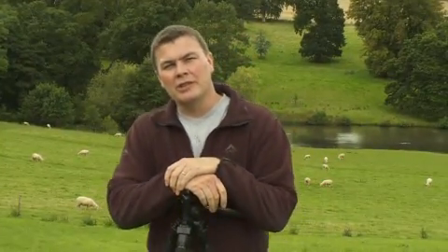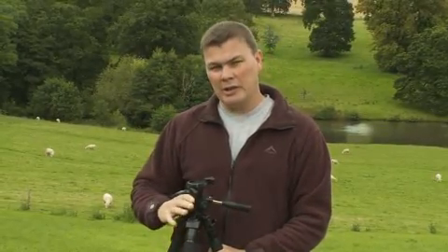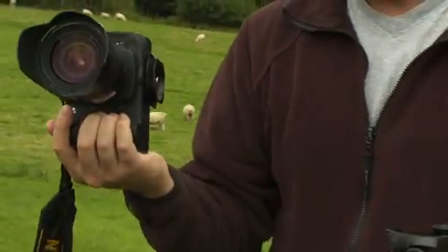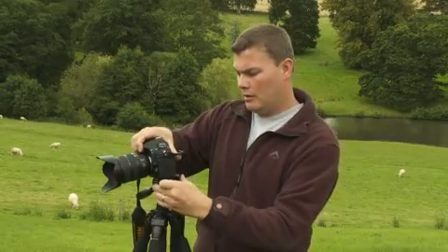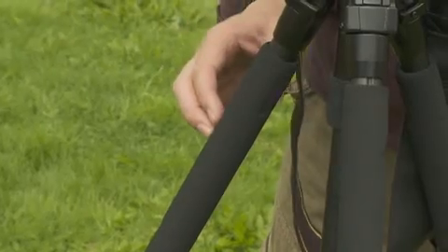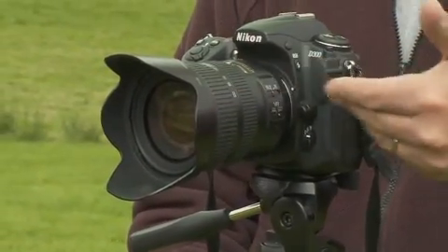So that brings us to the third of the T's: stability. Now all tripods are designed to carry a certain load, so it's essential when buying a tripod to make sure it's capable of supporting your heaviest camera and lens combination. Tripods such as this will probably carry around about three or four kilos, so it's fine for a mid-range DSLR with a standard zoom lens. When properly attached to the tripod it's a stable combination. However if there's even a little bit of breeze, if I just gently tap the legs it builds in an awful lot of vibration in the head — that's going to give you camera shake and blur your images.